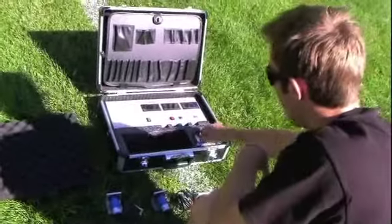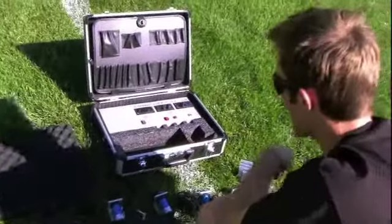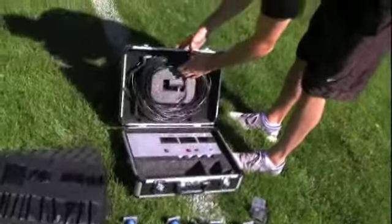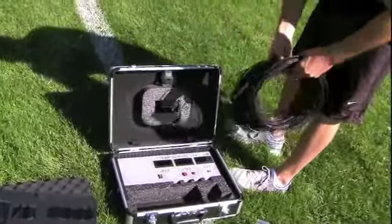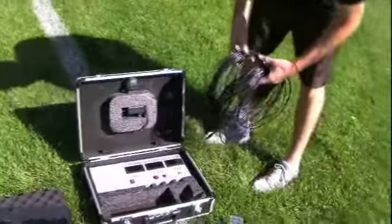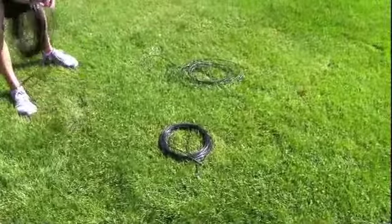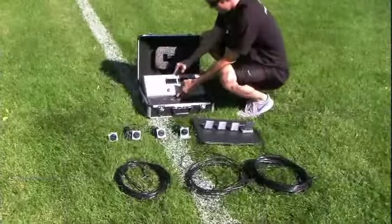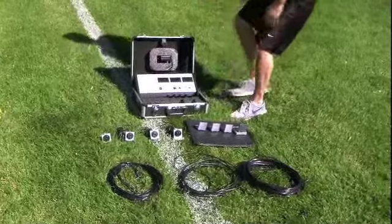Take out the sensors and reflectors to inspect them for any possible damage that could have occurred during shipping. The wire — a 10, a 20, and a 40 yard cord — are located behind the flap in the top of the PowerDash 3X case. Take out the wire and separate it to ensure that you have all three sections. Please also make sure that you still have the charger located in the foam insert around which the wire was wrapped.